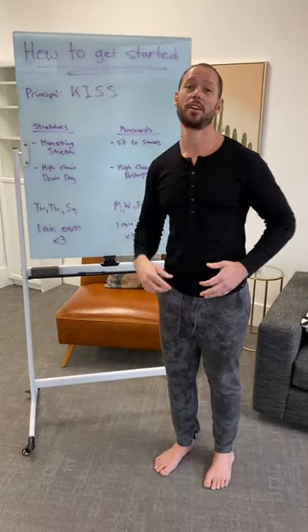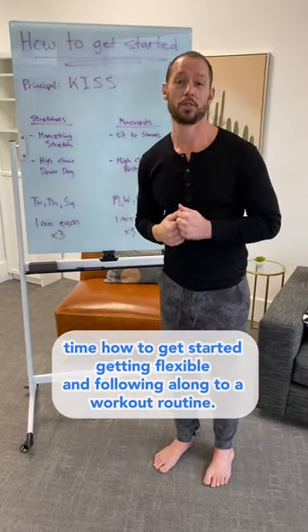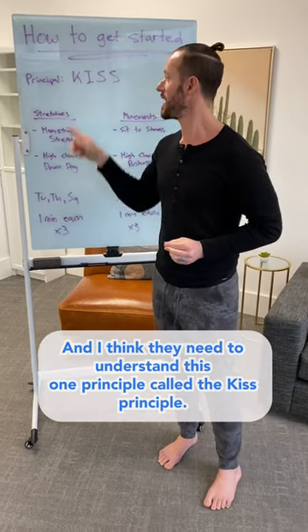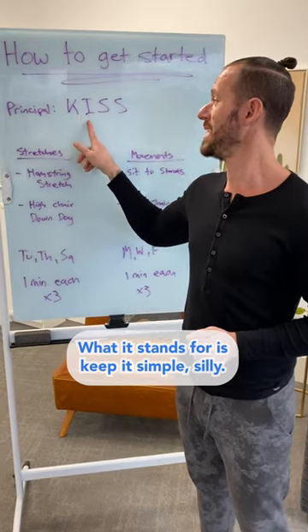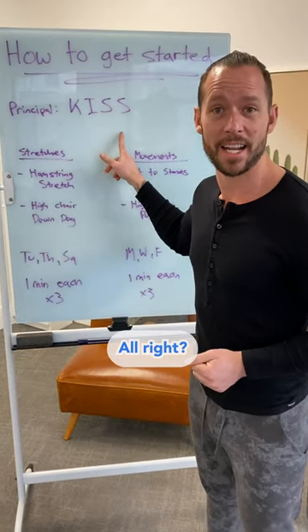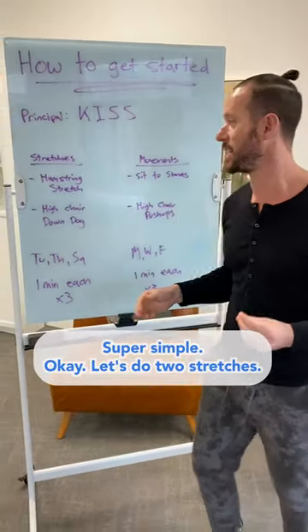People ask me all the time how to get started getting flexible and following along to a workout routine, and I think they need to understand this one principle called the KISS principle. What it stands for is keep it simple, silly, all right? So you don't have to do complex things. I'm going to break it down for you super simply.